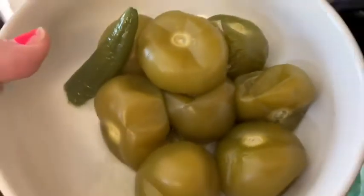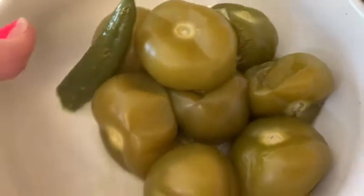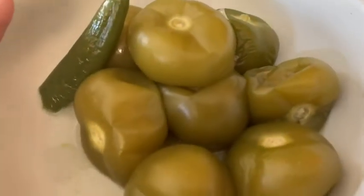Alright you guys, they are all done. Normally I wouldn't let them get this soggy, but I was sidetracked getting the other stuff ready, but they'll be fine.